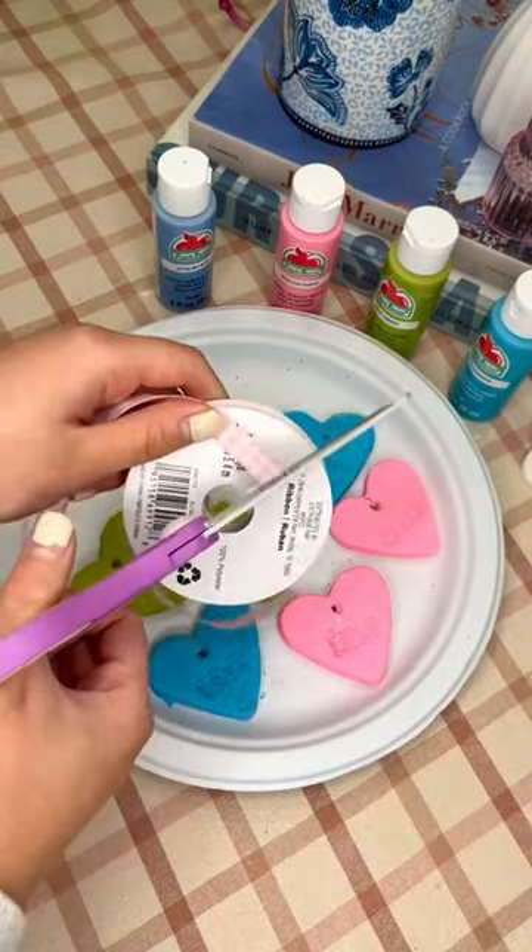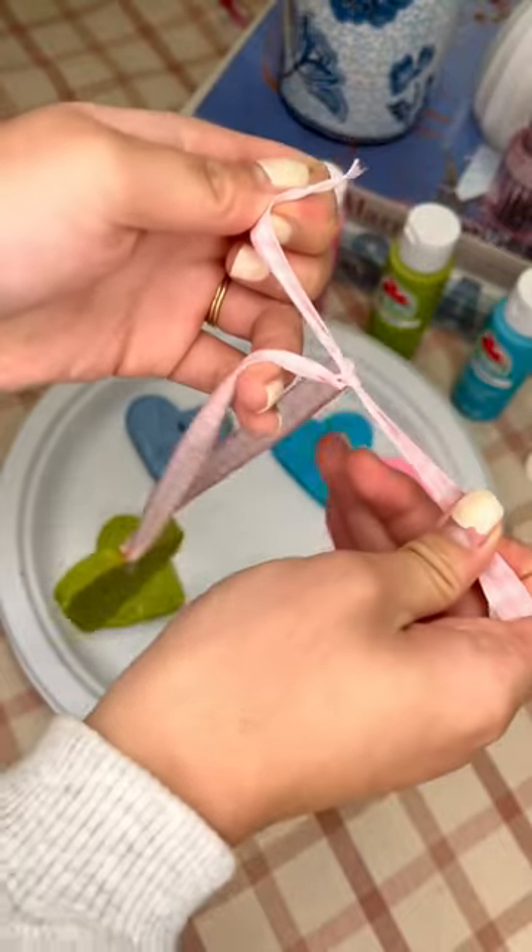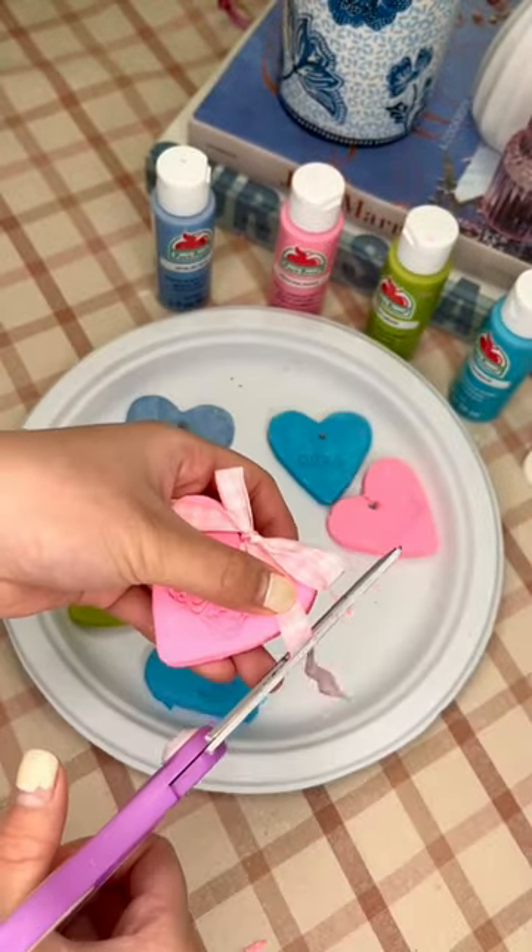Once they're cool, go ahead and paint them with acrylic paint. Next, we took some fun pink ribbon. You can use this to make an ornament, or you can use it to add cute bows on the top.